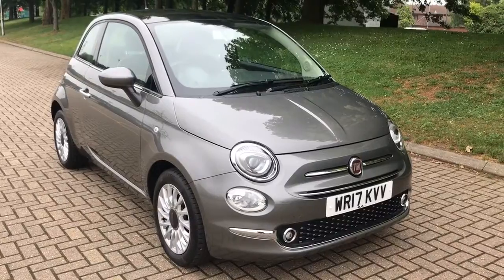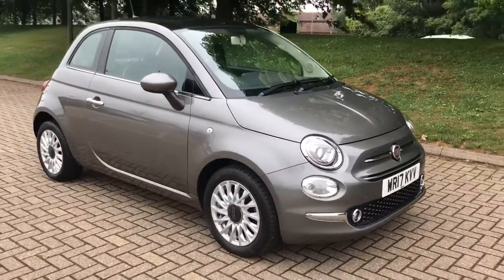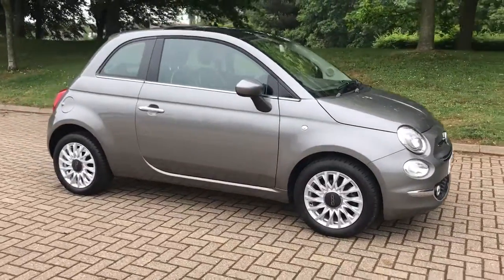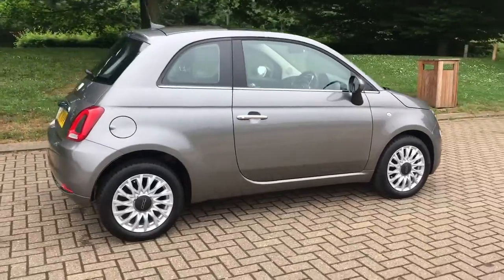Here we have the Fiat 500 1.2 Lounge on a 17 plate. I'm going to start off by showing you around the outside of the car and then we'll hop in and run through some controls on the inside. From the outside you can see that it's a three door car with alloy wheels.